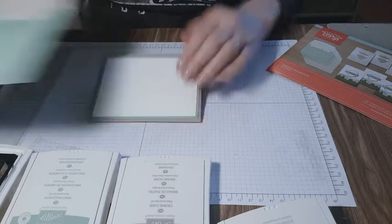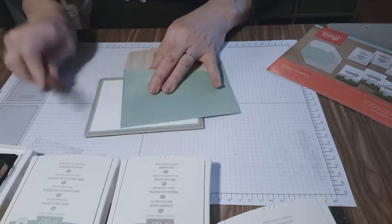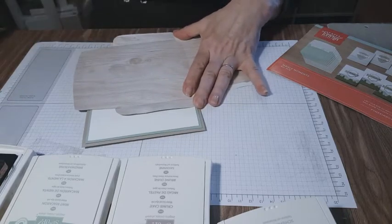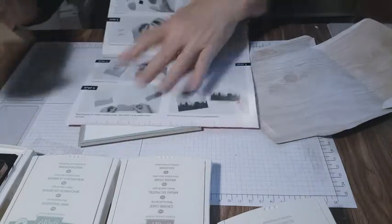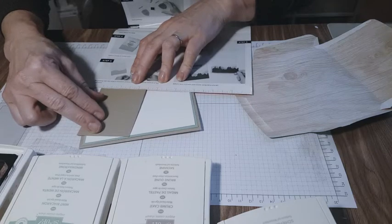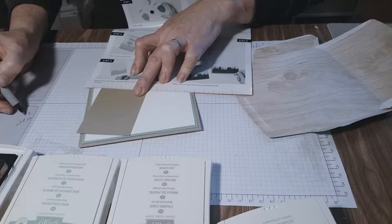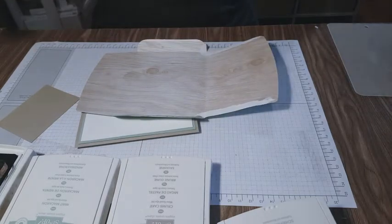You see how the envelopes have this really nice designer paper? I want to remix or use the envelope. Our inside piece measures four and a quarter by three and a half, so we want to come in with our designer paper a quarter inch on each side.